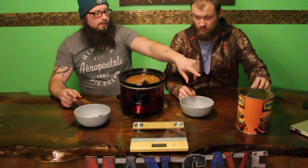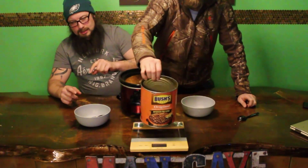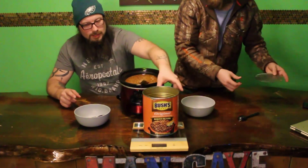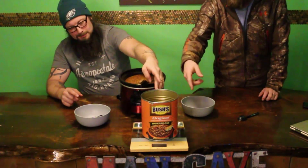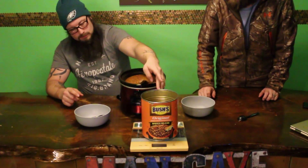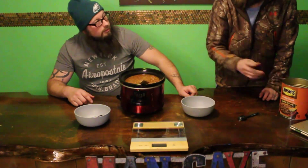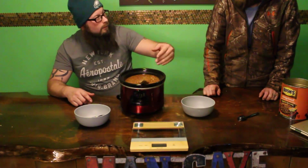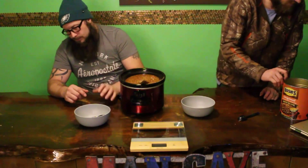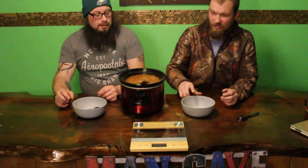I wanted to weigh the container so that whatever we have left we can subtract it. You gotta weigh the container now — when we're done, weigh what's left and subtract the container from the weight. He just woke up. He's a little tired. Had to wake him up for this one.